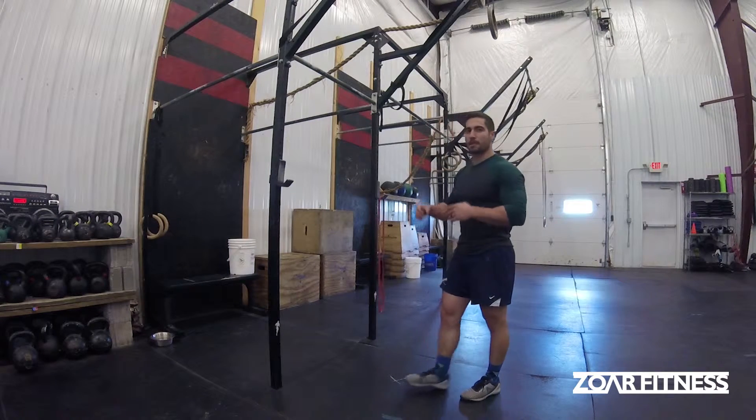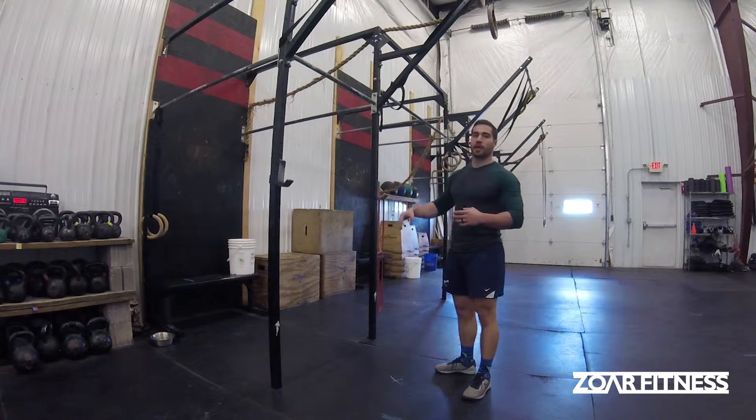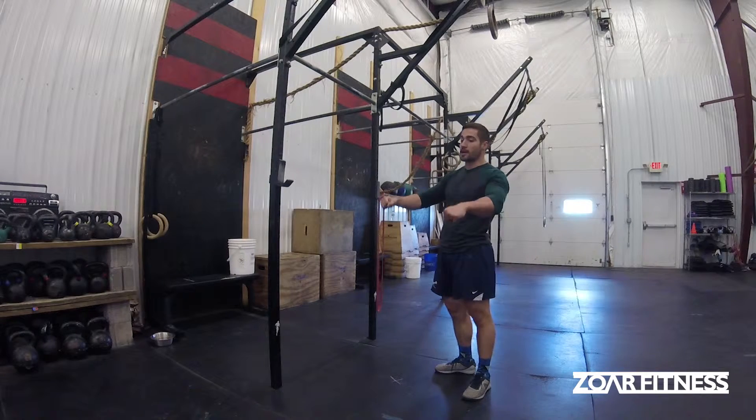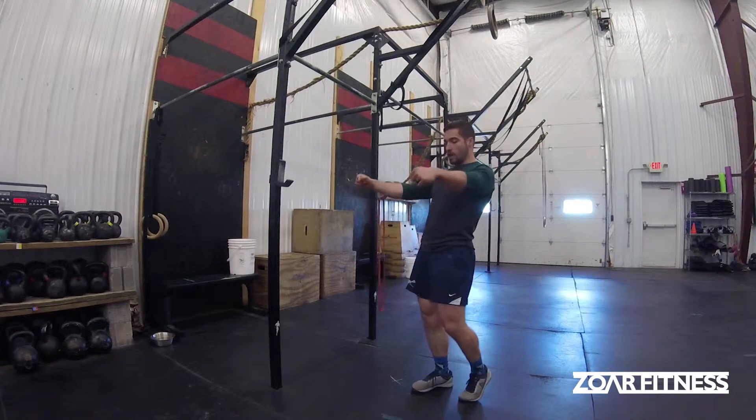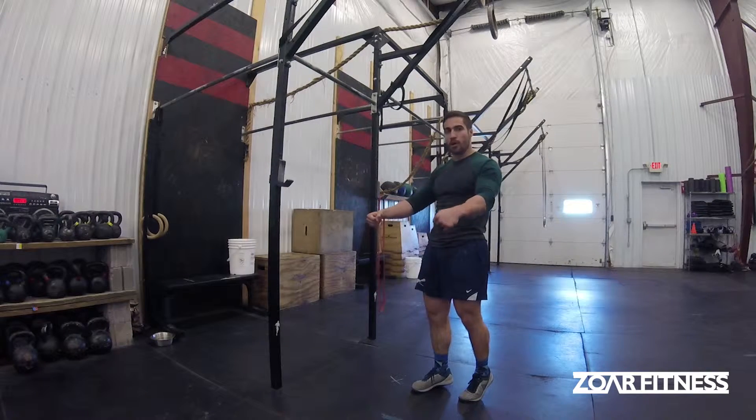Alright, so today we're talking about the bar muscle up mount or initiation into a hip to bar. We're not actually trying to get over top of the bar and lock it out and actually get that full muscle up — we're just trying to get our hips as close to the bar as we possibly can.